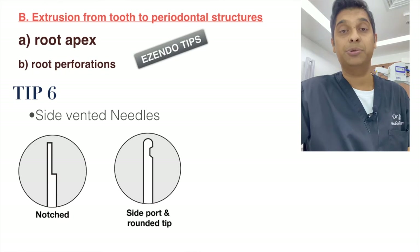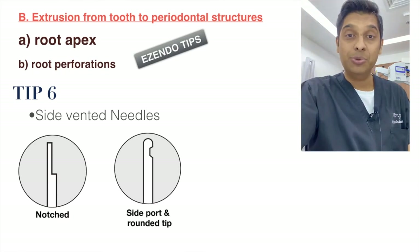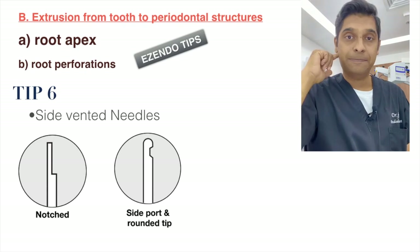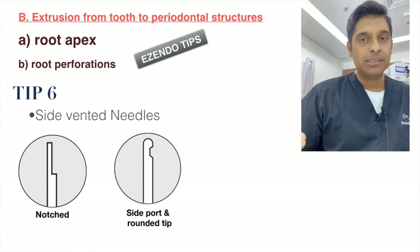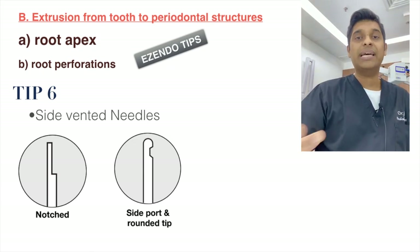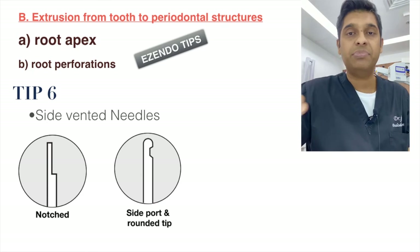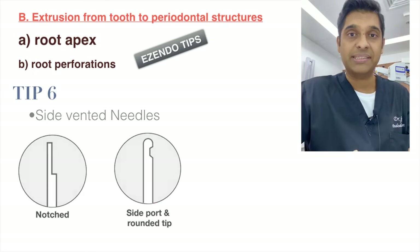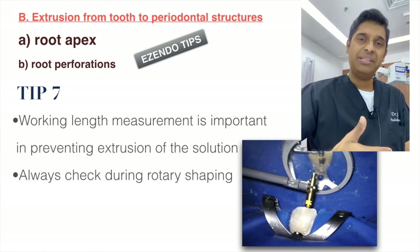To prevent extrusion from the apex, use a side-vented needle. I like to use the open or notch type, and sometimes the closed side-vented ones as well — both serve their purpose and prevent extrusion to a great extent.